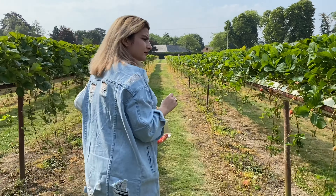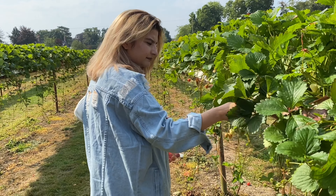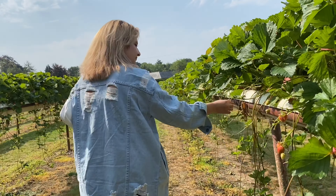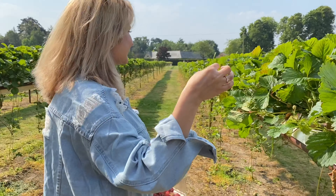I came all the way here. Back home in Delhi it's cold, but here today it's a little warm — I'm melting! But I was also very much enjoying the strawberries in this area.